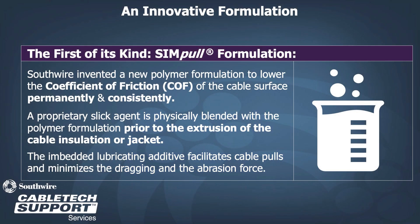Simple is the first-of-its-kind formulation invented by Southwire to lower the coefficient of friction of the cable surface permanently and consistently. It's a proprietary slick agent that is physically blended and evenly dispersed in the polymer formulation prior to extrusion of the cable insulation or jacket.